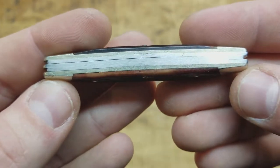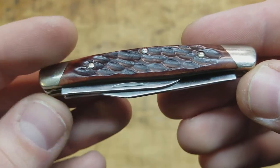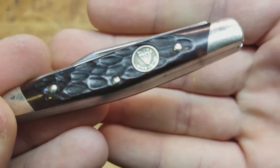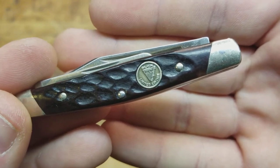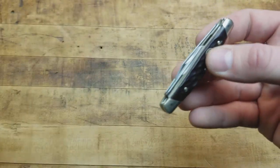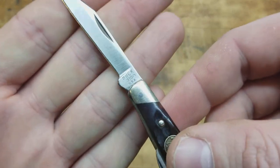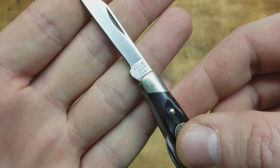We'll give you a couple close-up shots. Really, really nice, classy looking knife — I really like that a lot. You can see the emblem right there: Buck Limited Edition. We'll bust this bad boy open. It is a nail nick — I think it's 'nick' but who knows. That's your main blade, traditional blade. You can see on the blade there: Buck 310 USA.